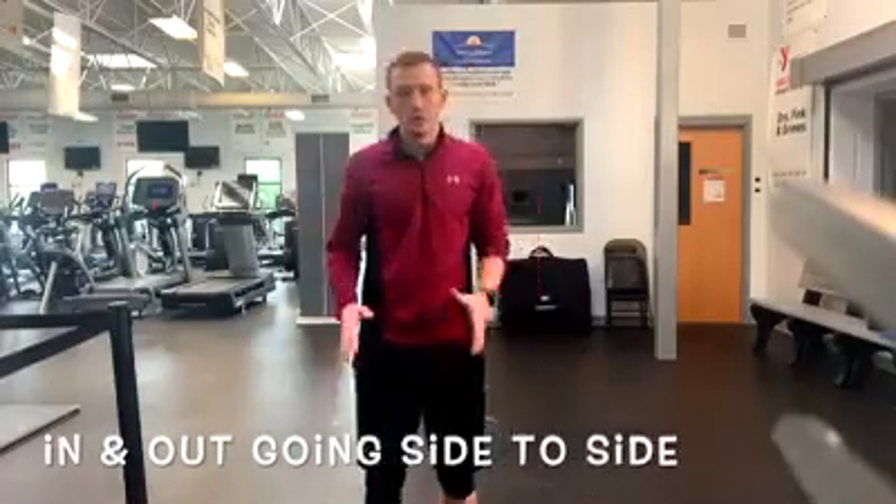The second drill that we can do with this setup is in and out, going sideways.